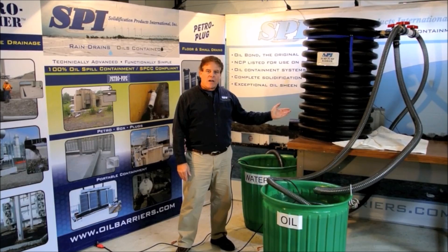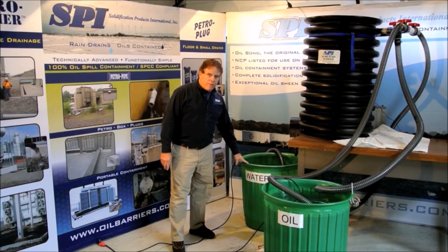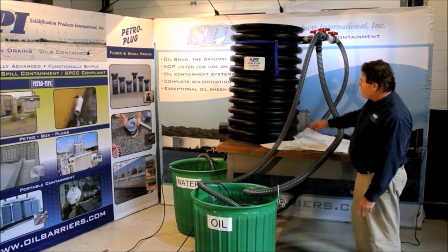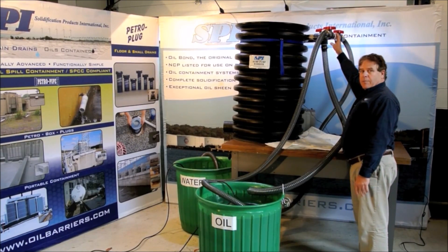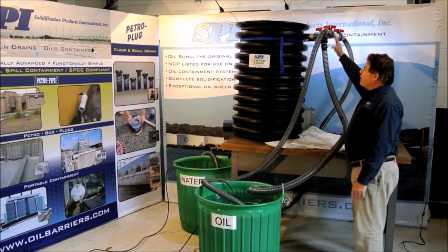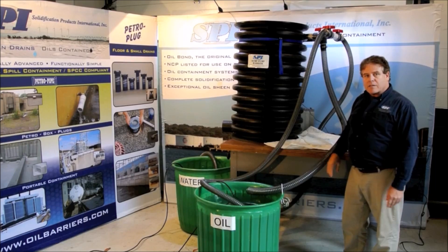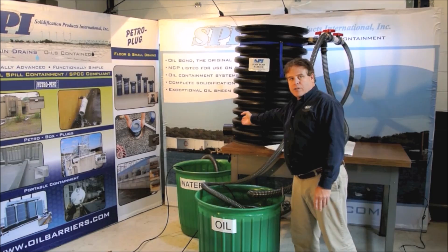The sump pump automatically goes on as the flow of rainwater goes up. We have a water container and an oil container here, and you can see the hoses. We have a water hose that comes around from the back and comes in here, because we're going to do a full-scale water and oil demo. Water is first going to come in through the top, and inside the container is one of our regular petrobarriers — that's 20 inches in depth. The water is going to filter through that and discharge through the discharge.